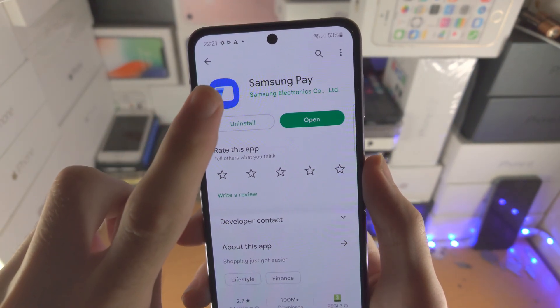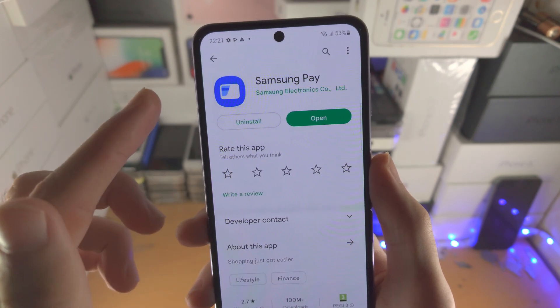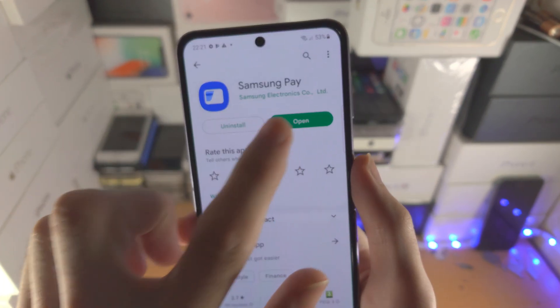In the future, Samsung Pay may be rebranded to Samsung Wallet, so if you only see Samsung Wallet, download that one instead.